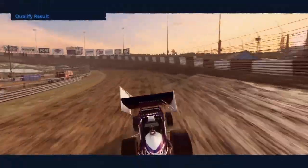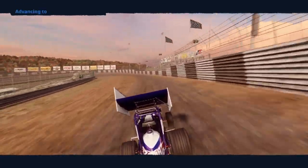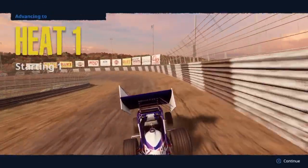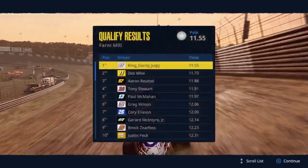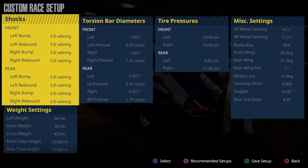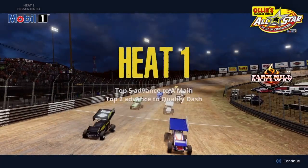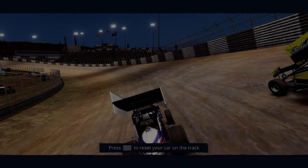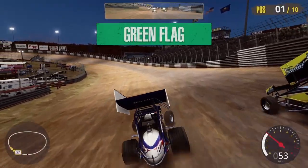We have somebody new on the board — congratulations. Let's take a look at the qualifying results. And here we are! We are just about ready to start. Should be a good race. Nice start!